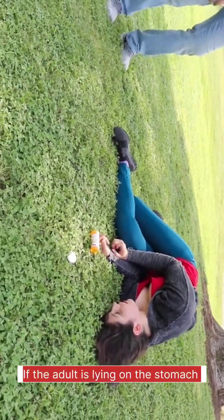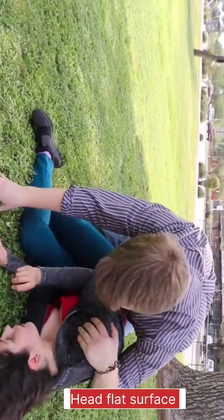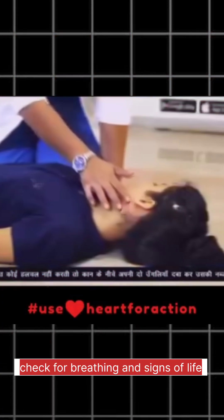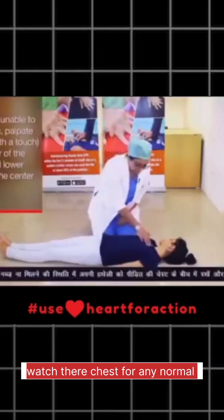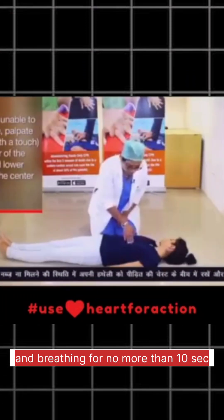If the adult is lying on their stomach, turn them over onto their back. They should be lying on a hard, flat surface. Check for breathing and signs of life. Watch their chest for any normal movements for no more than 10 seconds.